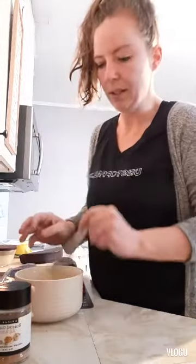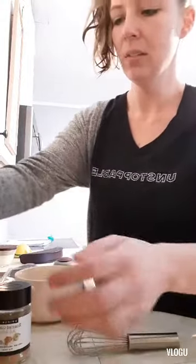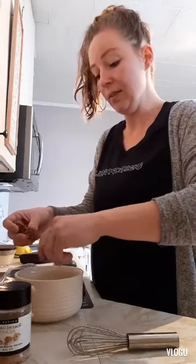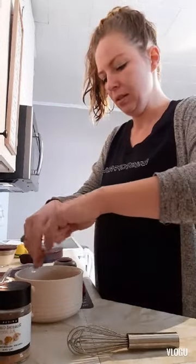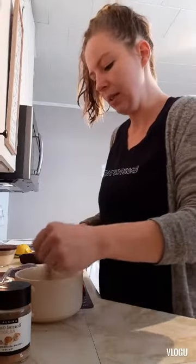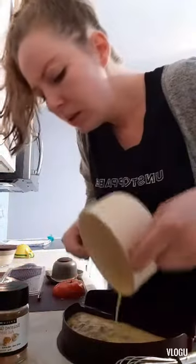Once that's all nice and mixed together, I'm going to take some of our leftover Donair meat here and just crumble that up into the eggs. If you guys have never had our Donair mix, it is amazing — it tastes just like the takeout. I'm just going to do a small little piece in there, give it a quick whisk, and then we're going to pop it into our easy-to-go omelette maker.